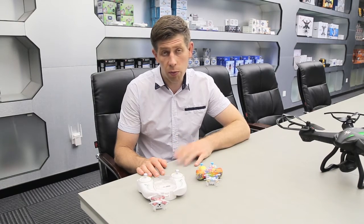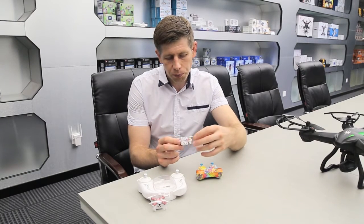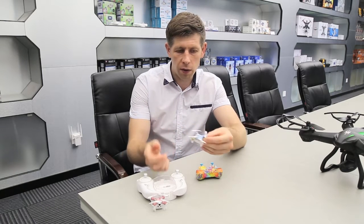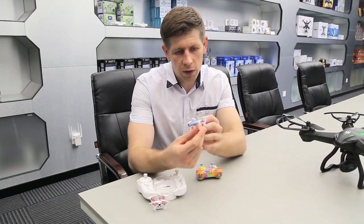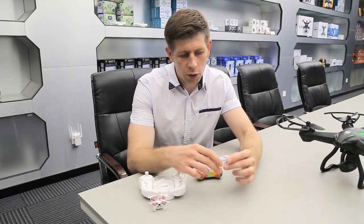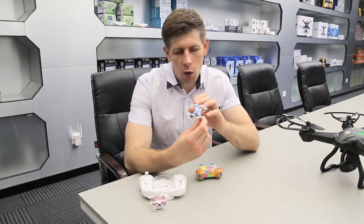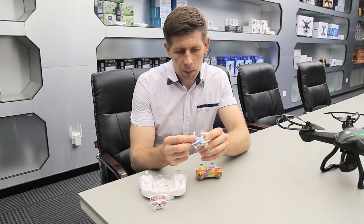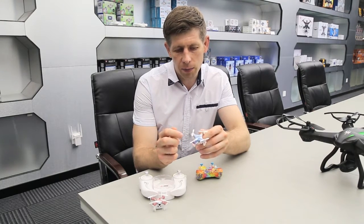There are two quick ways to solve the problem. First, you have to pay attention to your propellers - be sure that propellers are not bent and they are in the right places. If we turn this drone on, we'll see that blue lights are the front and the red lights are in the back. You have to pay attention to the so-called A and B propellers, as they are called in the manual - normally called clockwise and anti-clockwise propellers.